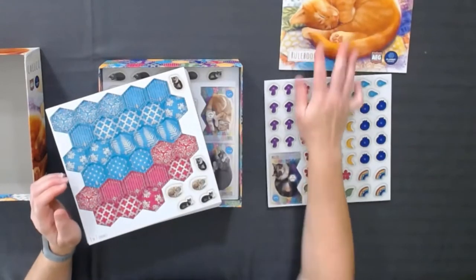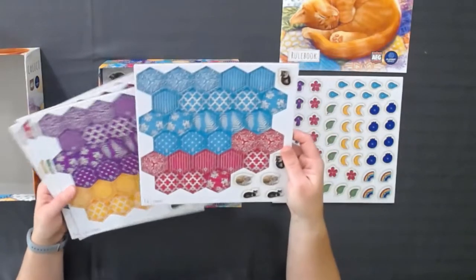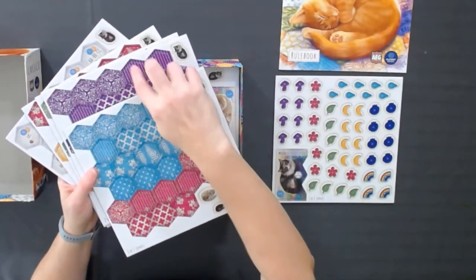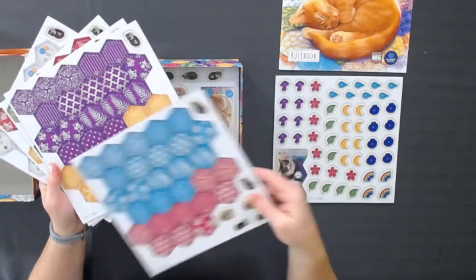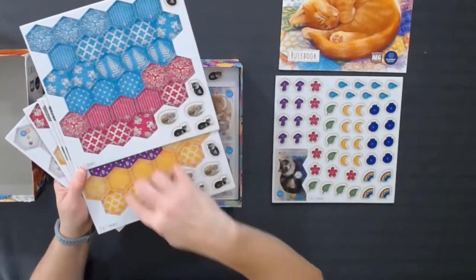It's really about managing what tiles you have and how you place them on your board. If you look at these, they are really brightly colored. The patterns are cute. These are different colors, but same patterns. So you kind of have the same opportunity to do each type of building with each color because they have the same tiles, just different colors.